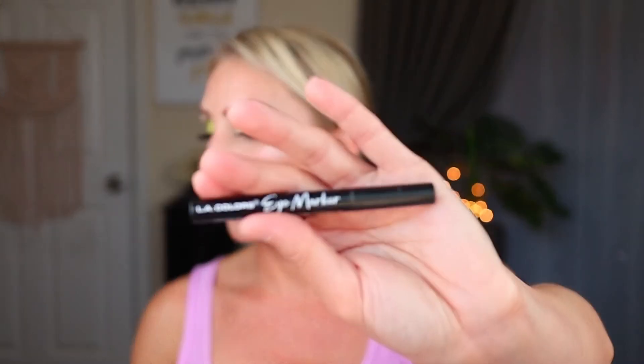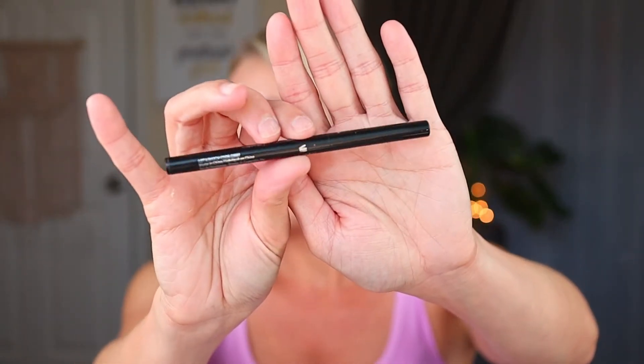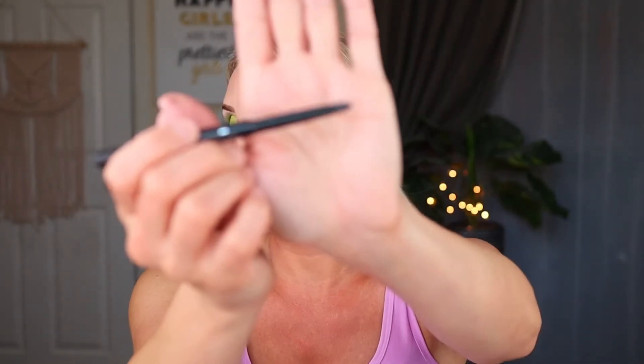You can also find liquid eyeliner at Dollar Tree — this is the LA Colors Eye Marker and I really, really like this. They have other shades but I just get black; it's a felt-tip pen. They also have the traditional brush style, which you could pick up as well, but if I can pick up a pen I'm going to pick up a pen. That's a great addition to your makeup bag, as well as a pencil liner. The LA Colors Auto Liner in black is retractable so you don't need a sharpener, and you can have two different types of eyeliner in your kit.